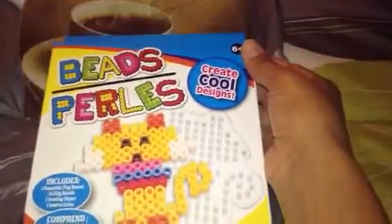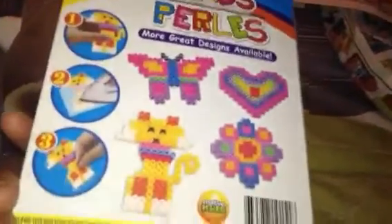Then I got these bead pearls — it says create cool designs. I got this for my son. I just want him to have some kind of activities to do during the summer. I don't want him to be bored, that's why I'm getting him a bunch of activity books and stuff.